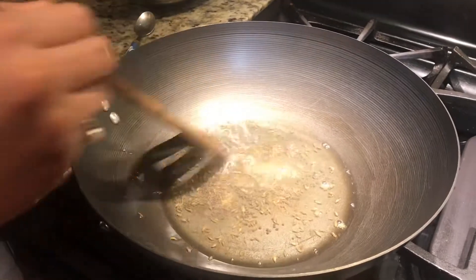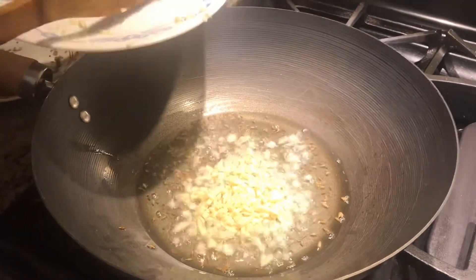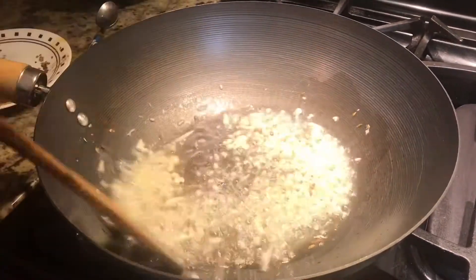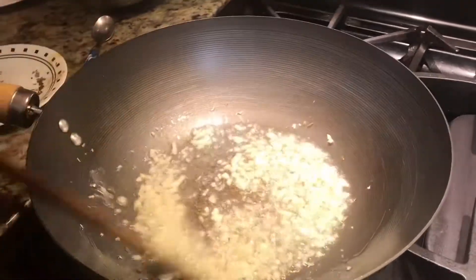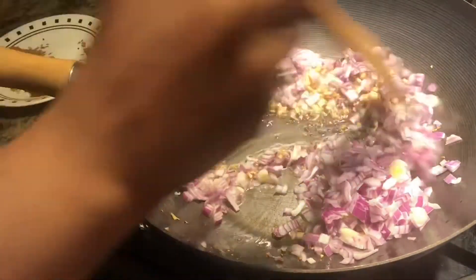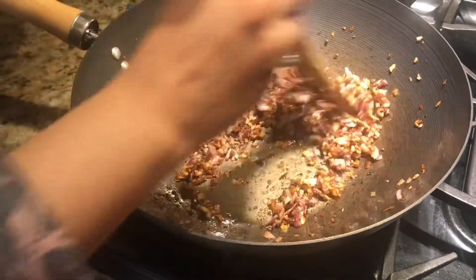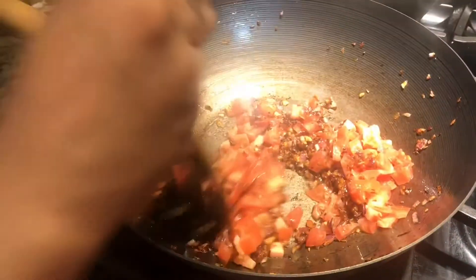Now our jeera and mustard seeds are ready. We will add our garlic and sauté until it's golden brown. When the garlic is golden brown we add our onions. Once the onion is also golden brown, we add our tomato with a little salt to cook the tomato and onion together.